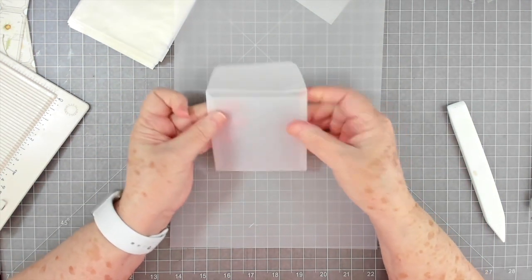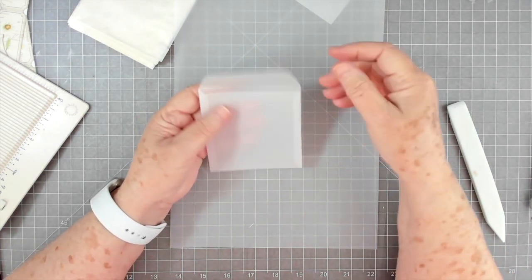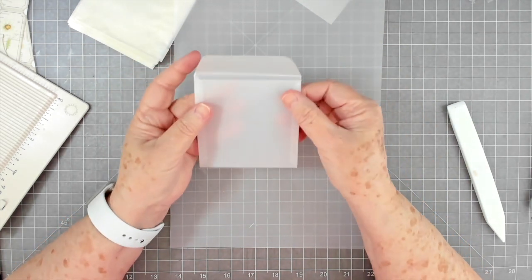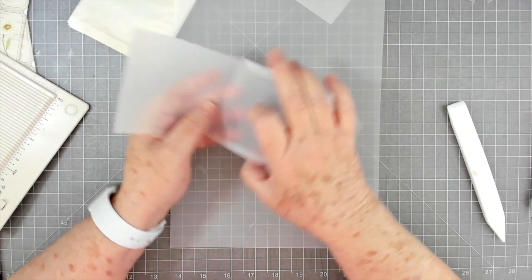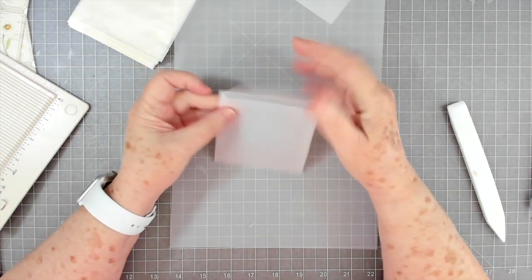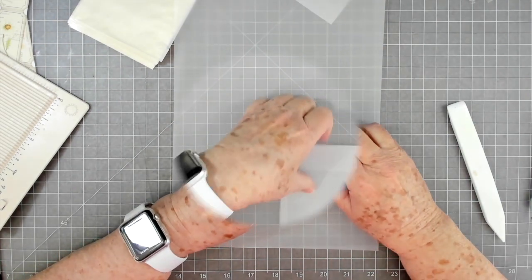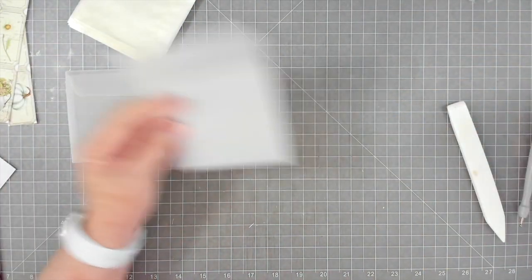If you want the flap to come a little bit lower so you have more room to get things in, you can cut it down a bit too. I might do that on some of them. You'd fold it up and then just cut a little angle off if you wanted. I think I have plenty of room in this one so I'm not going to worry about it. Let's go ahead and make this other one up, then we'll start decorating.